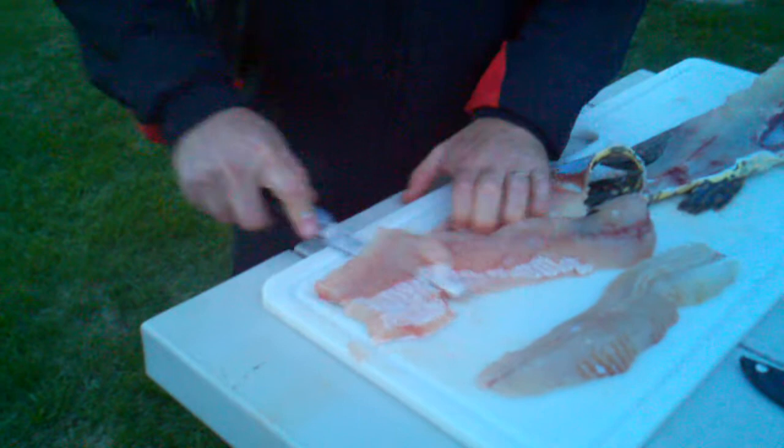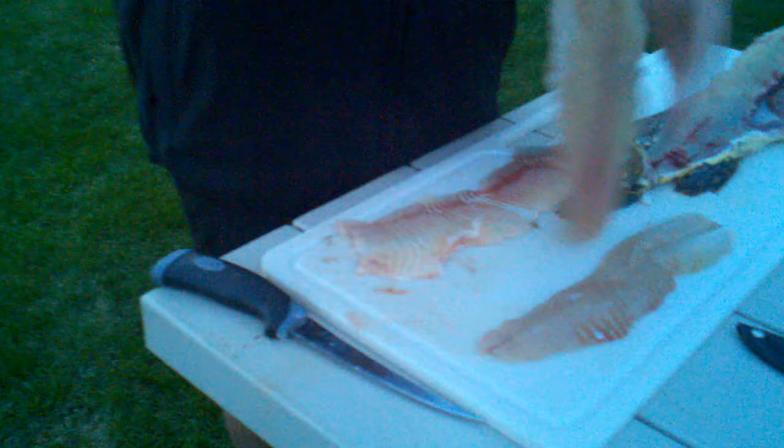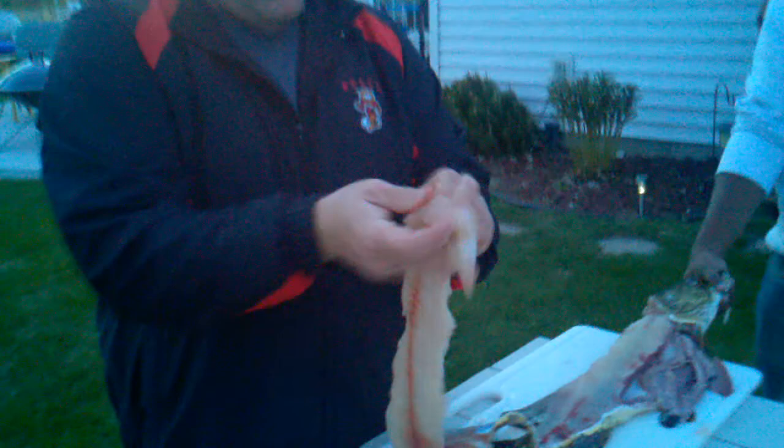And it's really good for this size fish too — this is a good way to do it. It's not such a thick piece of meat. Should be boneless in there too; of course you always want to check. A few in there maybe — so you can kind of feel around the fillet.